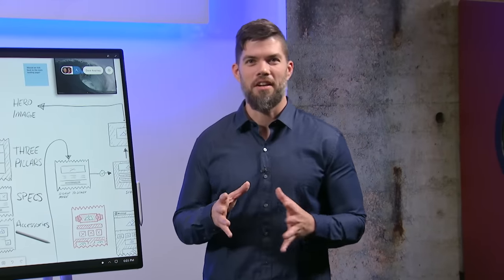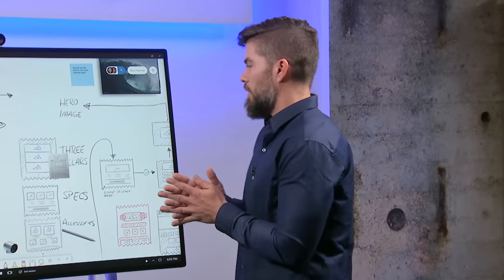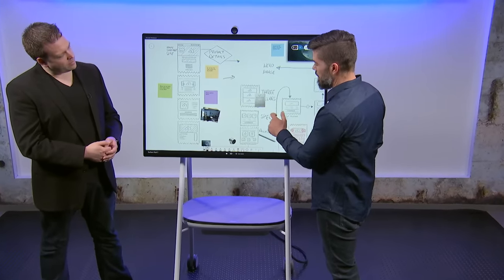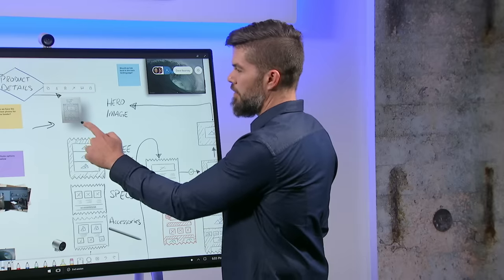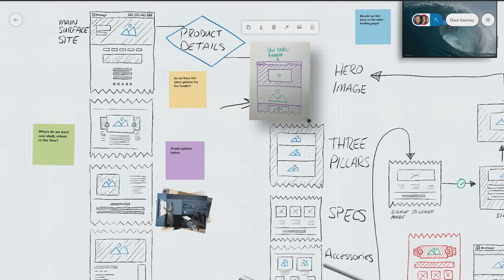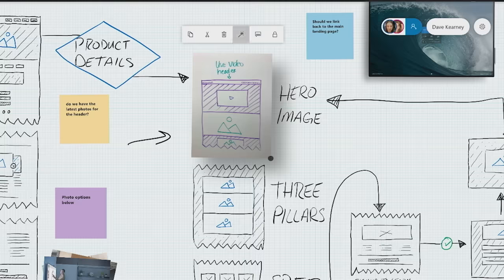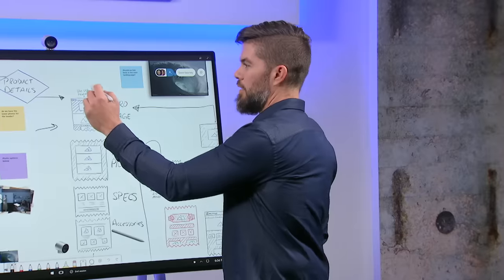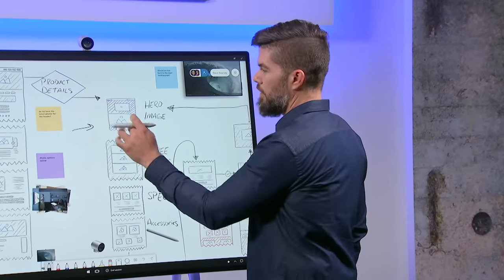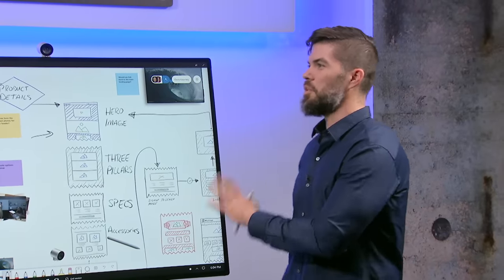If you have colleagues still using analog whiteboards, you can bring in those whiteboards and interact with them just as if they were created on the Surface Hub. We've placed a picture of an analog whiteboard taken from a mobile phone and moved it into the spot where the previous hero image was. Using a new feature called Ink Grab, accessed by tapping the magic wand icon, the picture of the analog whiteboard is actually transformed into digital ink — as it just happened right there. Now I can edit this, erase labels, refine placement, and it blends in just as if it was originally created on the Surface Hub.